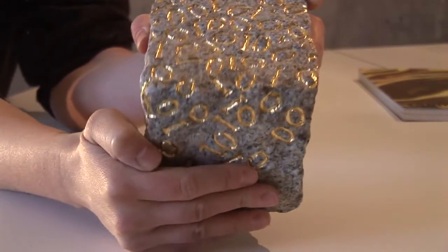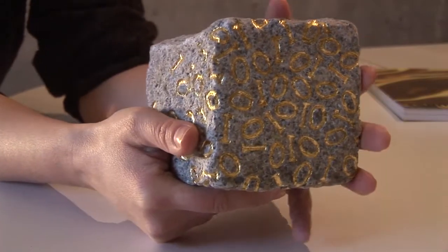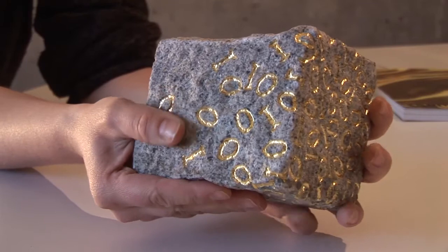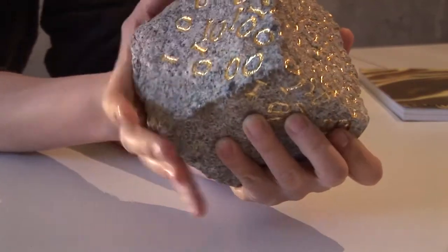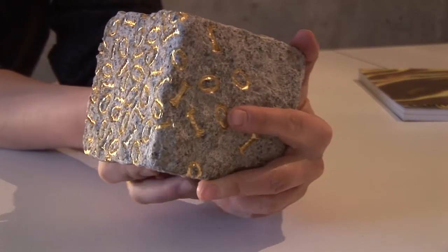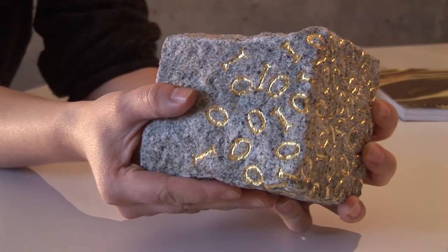Cobblestones. Early streets were made of them. Nowadays they are these granite sets, but they used to be actual cobbles — larger pebbles really, rounded by the flow of water, the kind you find in streambeds. You can walk on them. You can throw them. You can stumble over them. You can read them.